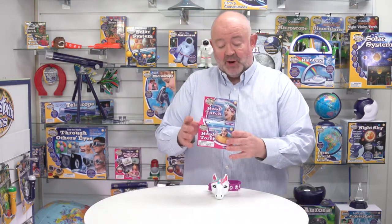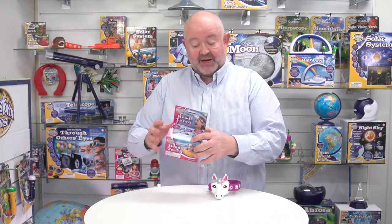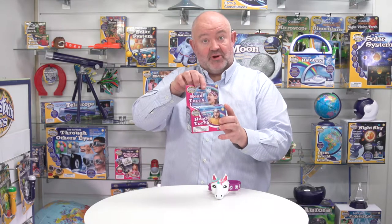This is the Unicorn Head Torch from Brainstorm Toys. Let's have a look at the box. It's a solid box with a header so it can sit on a shelf, or it could be hung because it's got a Eurohook as well.